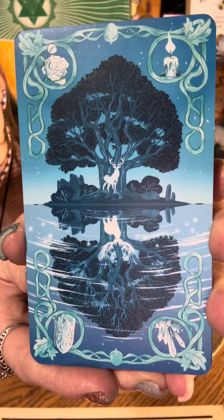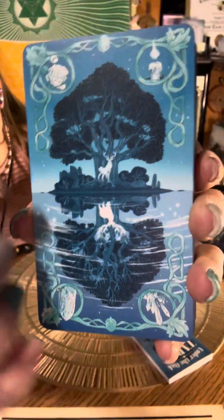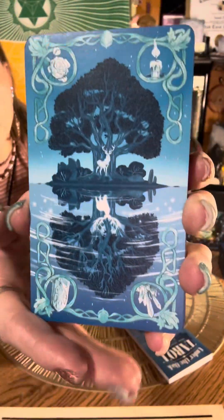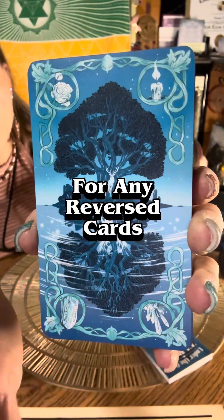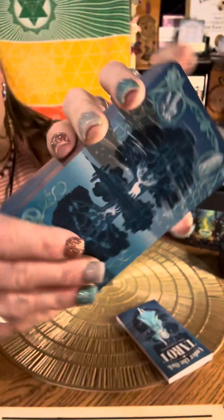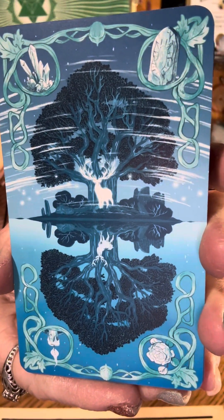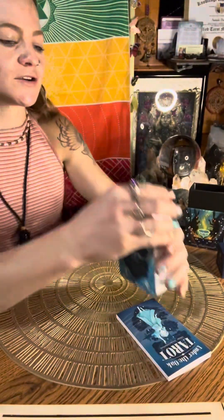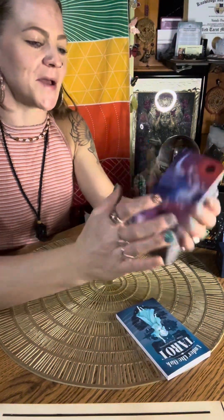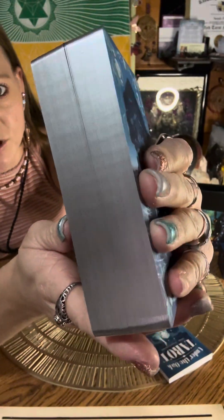They're not exactly mirrored because the water has different symbols. I usually like mirrored backs for tarot specifically, but that's okay — they're still very, very beautiful. I love the blue. Under the Oak Tarot. They are gilded — a silver iridescent gilding, which is beautiful. I love that.